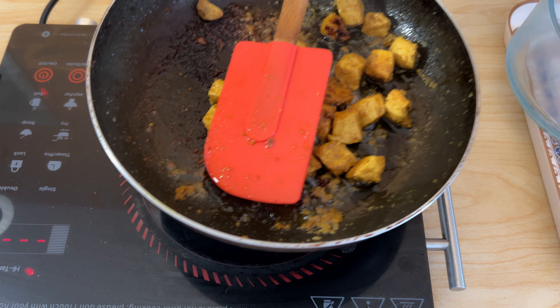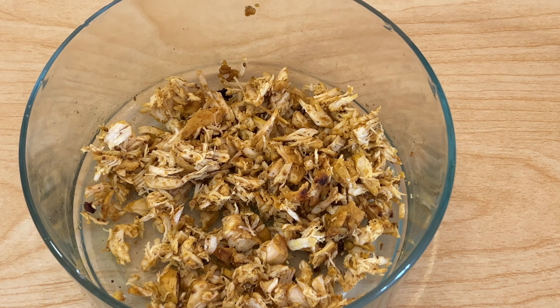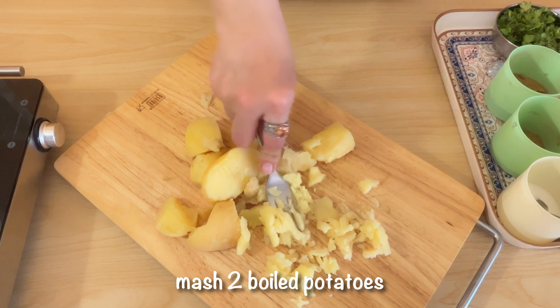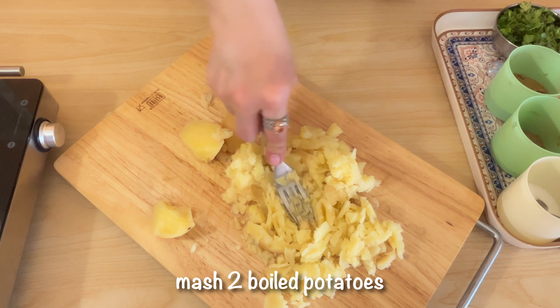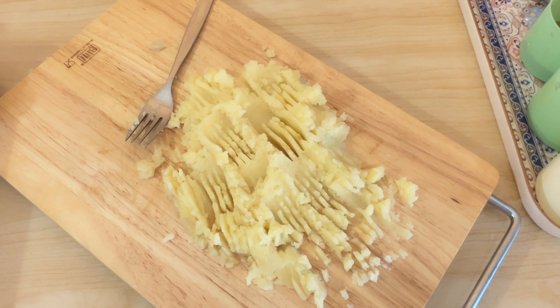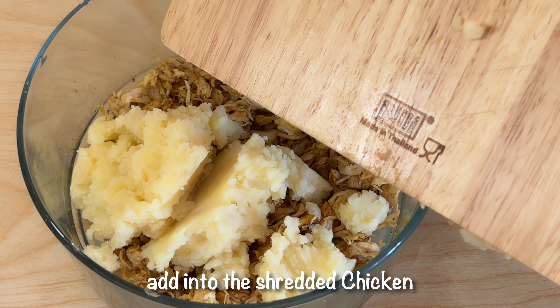After cutting it out, we will shred it with a fork. We will set it aside. After this, we have 2 boiled aloo which we will mash well.